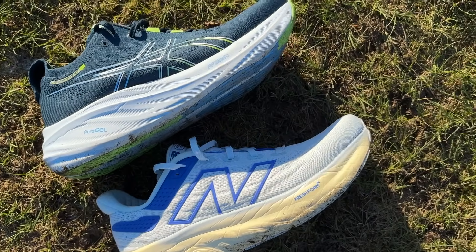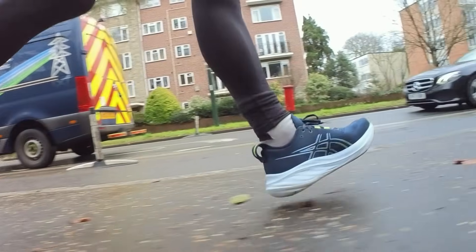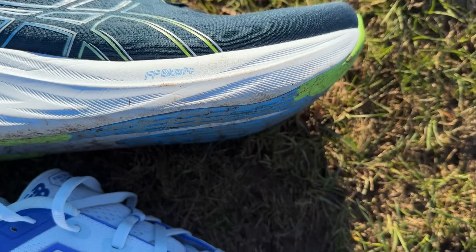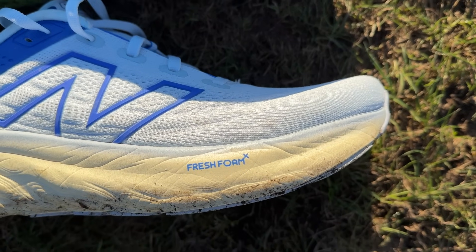Hi people, welcome to The Run Testers. In this video we are putting two big stacked max cushion trainers up against each other. We've got the Asics Gel Nimbus 26, kindly sent to us by sportsshoes.com, which has some minor tweaks to the uppers and outsole, going up against the ever popular New Balance 1080 V13. Both are billed as good do-it-all daily trainers with a tilt towards the plush and cushioned. So which one is best? We've clocked the miles in both to find out — here's our head-to-head.